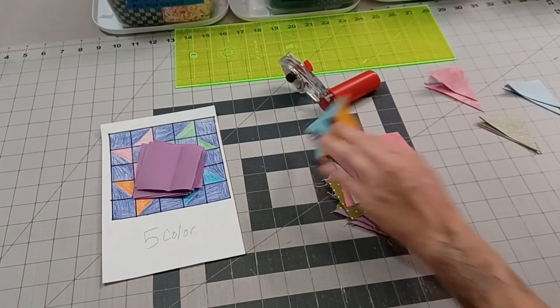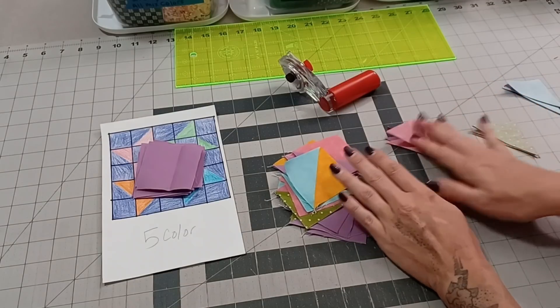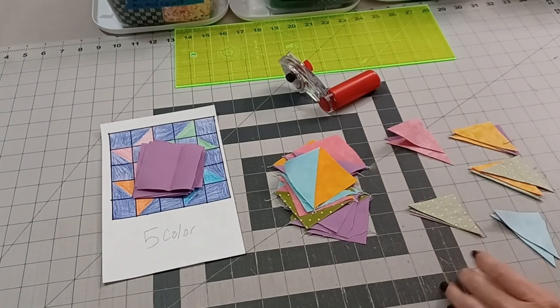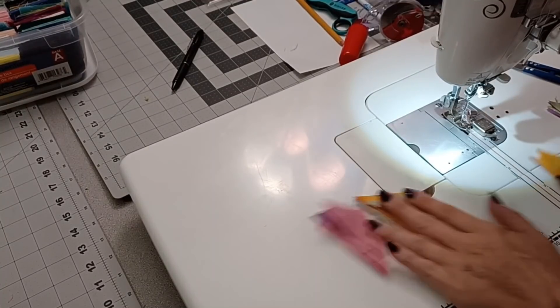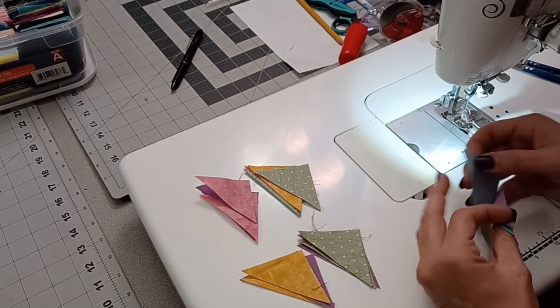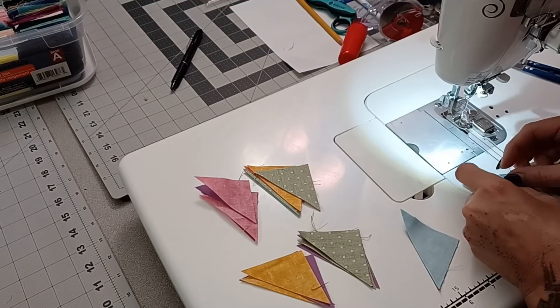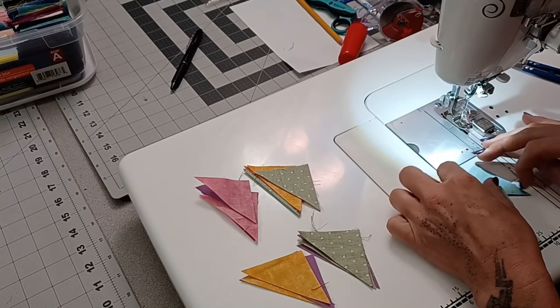I do want to address a commonly asked question with these — what am I doing with all of these little cutoffs? Well, I'll tell you — I'm sewing them together. Let's take these to the sewing machine so you can see. Once at the sewing machine, this is what I'm doing with them all. I don't do this every time I sew these videos, but what I'm doing is keeping them together the way that they were chopped off, trying to keep them lined up.